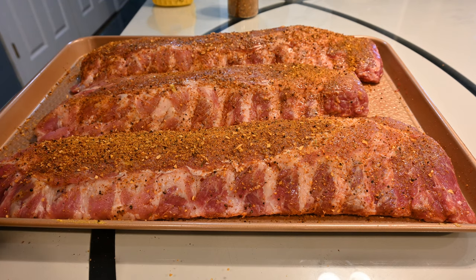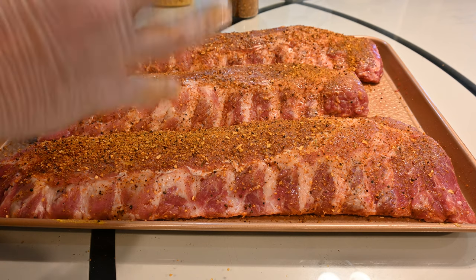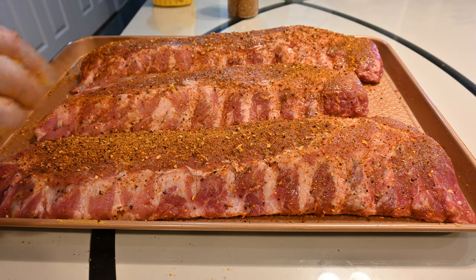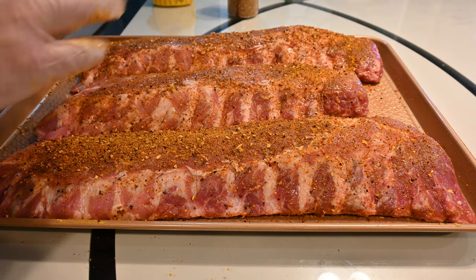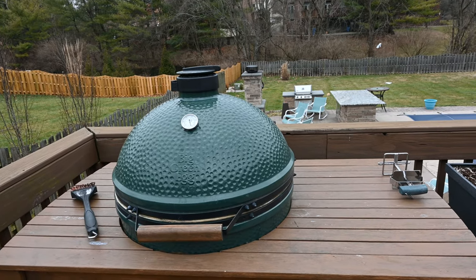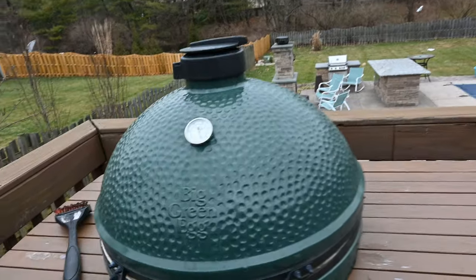Now I need to go out here and fire up the Green Egg grill. I want these ribs at room temperature — that makes it cook so much better, everything's just so much better. These will be fall off the bone, they're gonna be awesome.